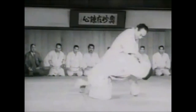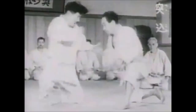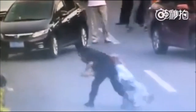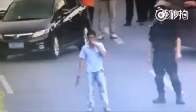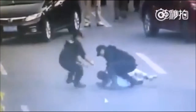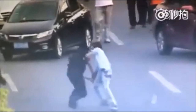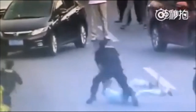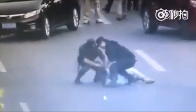Without further ado, let's get into the footage. You have an armed man, and then a security officer or policeman gets behind him and immediately disarms him. He sneaks up, grabs the wrist and the arm, creates a wheel with his hand, and then uses his leg to put him down. You don't need the leg, but it does help get someone down — like an o soto otoshi.